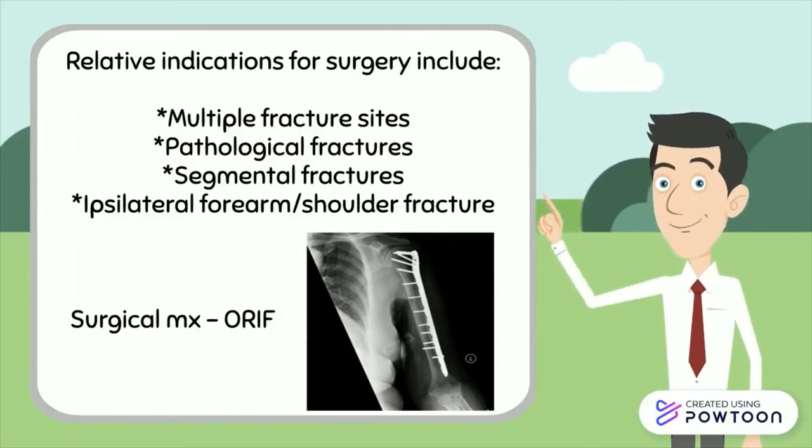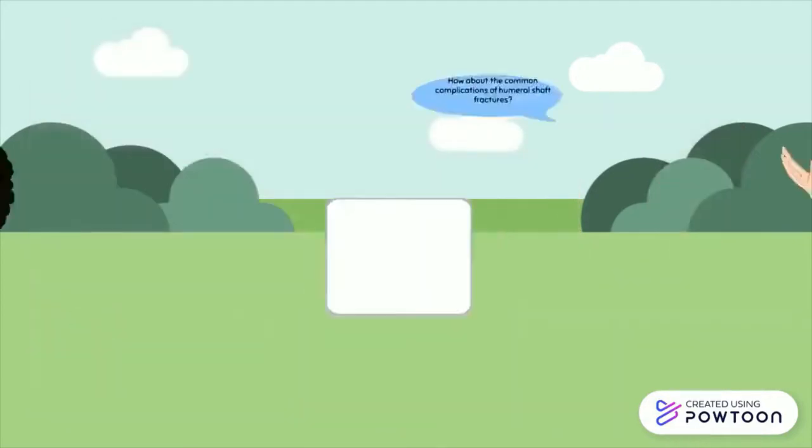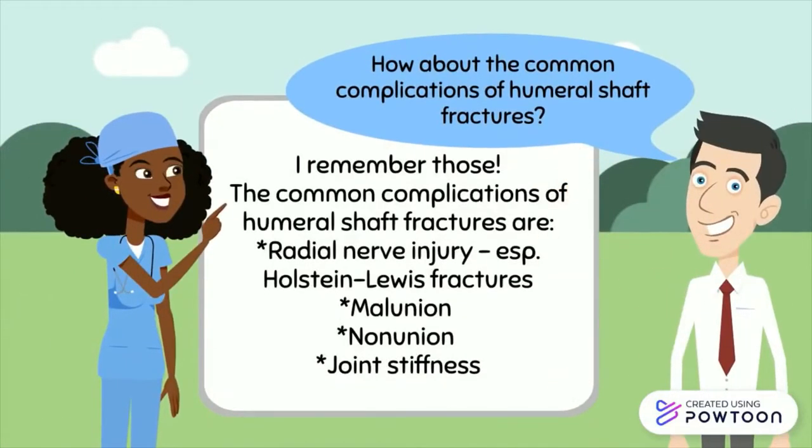But what about the common complications of humeral shaft fractures? Radial nerve injury, malunion, nonunion and joint stiffness.